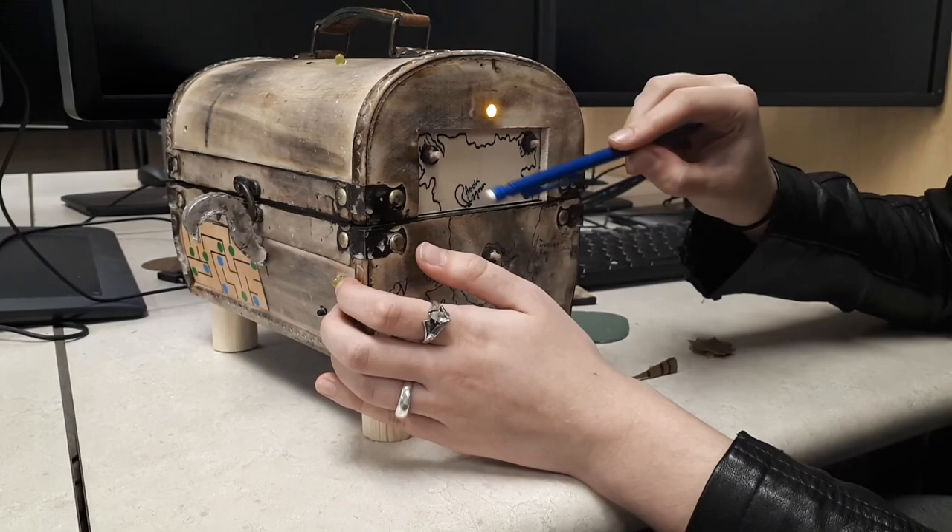There we go — you can see that the hook has released. So we can now undo the latch, open the puzzle box, and get the gold.